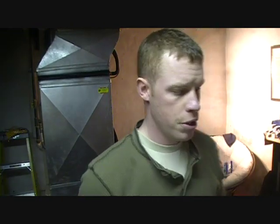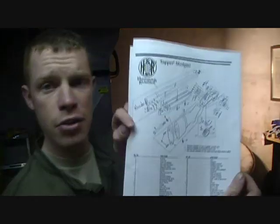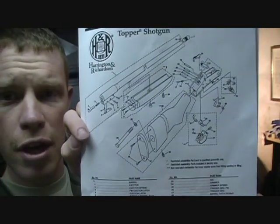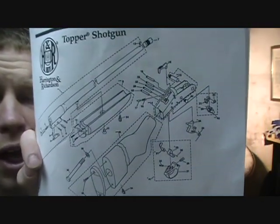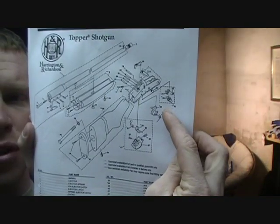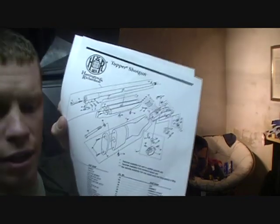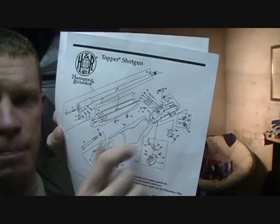Remember, like I talked about during the disassembly video, go online and find your schematics. You can see on these schematics here it shows how everything goes back in the frame. It's not real detailed — it doesn't tell you what part goes in first or how each part goes. But basically, if you can't remember, you can use this to determine which way the parts face in alignment to the actual frame and that'll give you an idea of how it goes in.